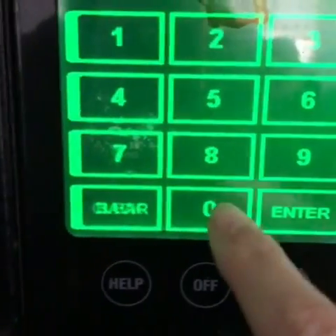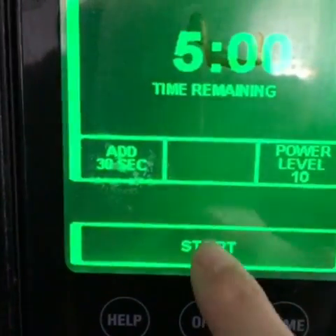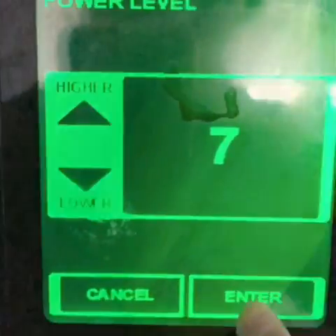Now I'm going to cook it. I do five minutes at a time so I can rotate it, at 70% power.